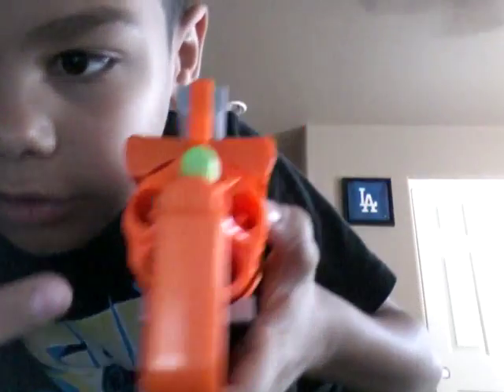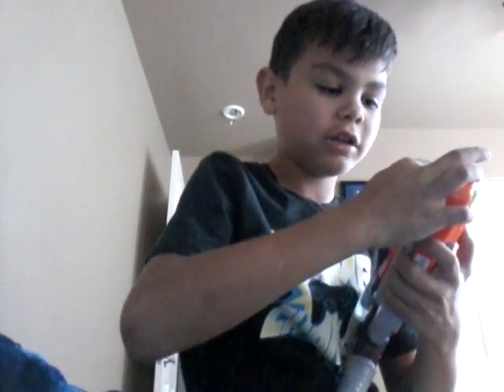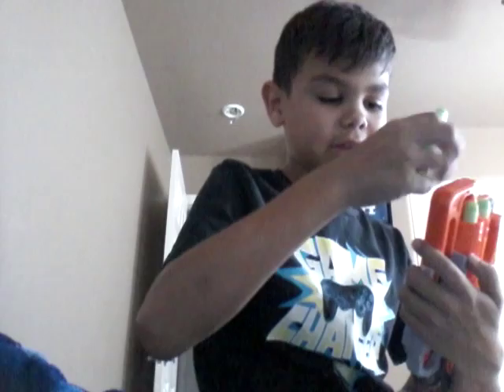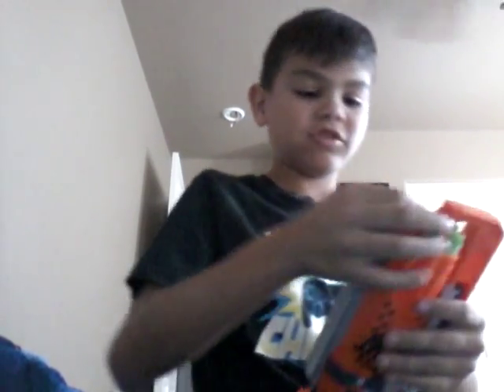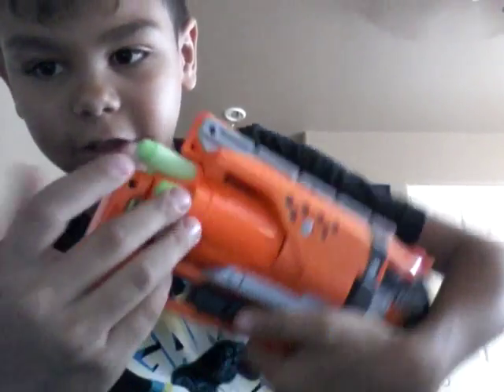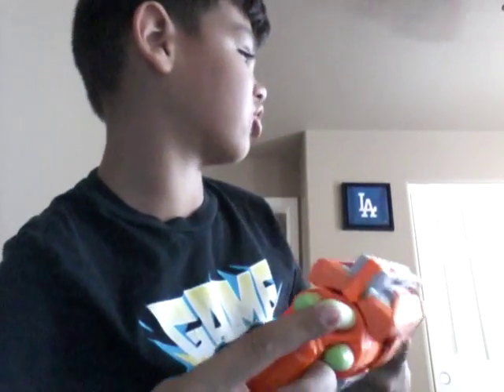As you can see, there are little hole things in there — you just take darts and push them in. I think why that one dart didn't shoot when I was out there is because I had the dart positioned wrong.